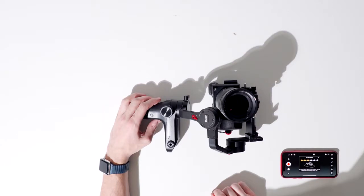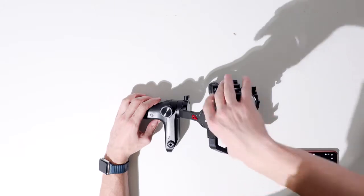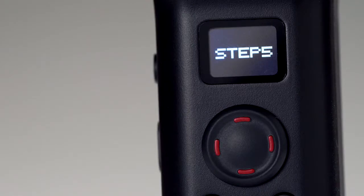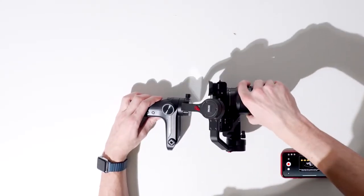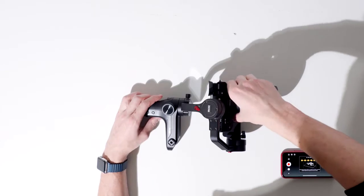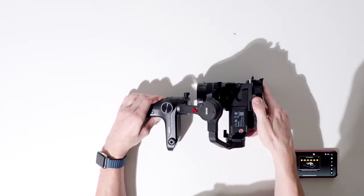Step three: make the tilt axis face towards you with the roll axis facing up, the camera facing up, and the handle still facing you. Now in these next steps, we're going to keep the relative position mostly the same but simply rotate the camera around. Step four: in this same position, face the camera lens down. Step five: in this position, lay the camera flat with the lens facing right. Step six: finally, in this position, lay the camera upside down with the lens facing left.